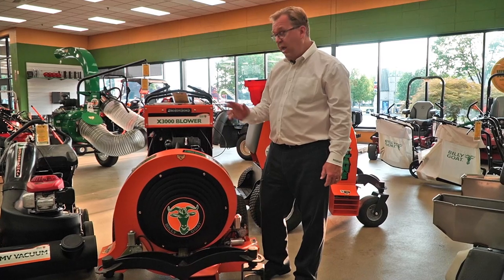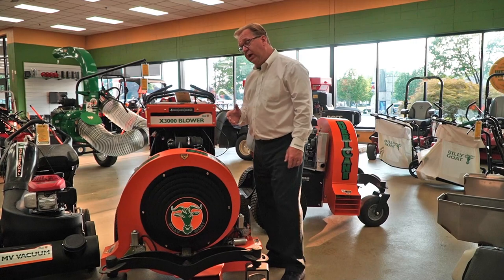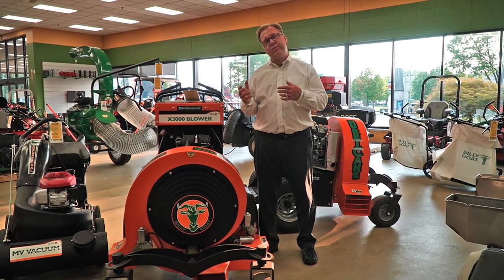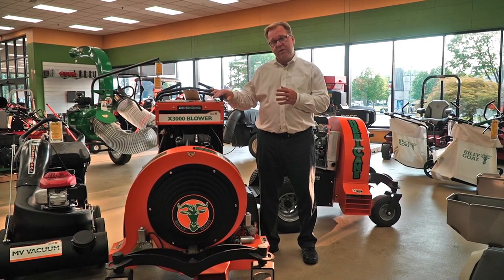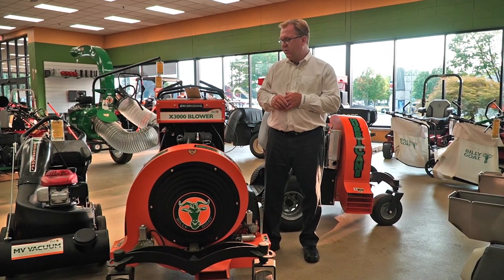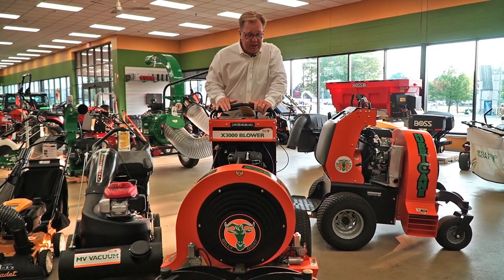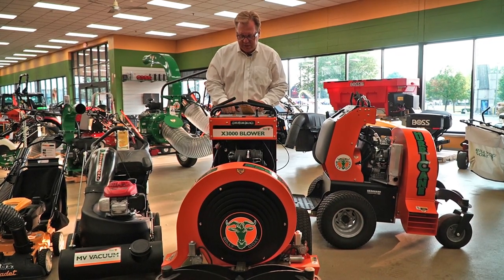The LED headlight is now standard — something new on the Billy Goat. It's a great tool; it's been out a few years and has really gained popularity. It's hard to justify the price for just fall cleanups, but people are using them for spring cleanups and year-round for cleaning up their properties after mowing. They're all stand-on with a nice foam pad, giving you excellent visibility, and the compact frame doesn't take up a lot of trailer space.